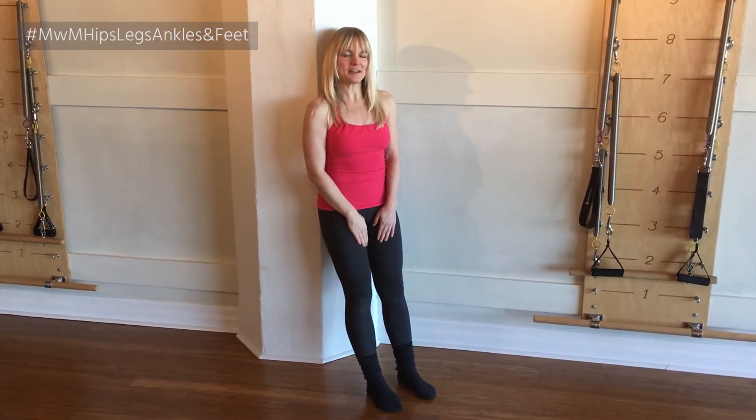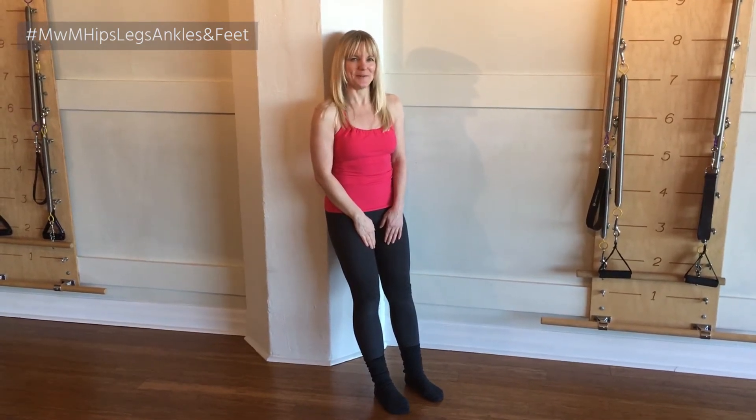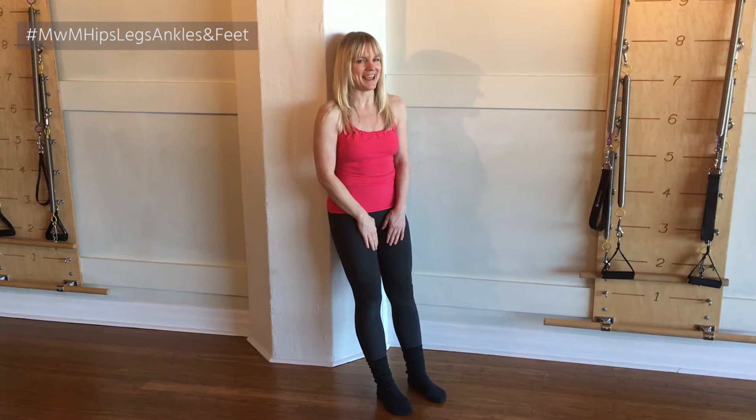Hey everyone, welcome to Mondays with Margo. Today I've got an exercise where you start hanging out against a wall. I've got a pillar behind me, but any wall will do.